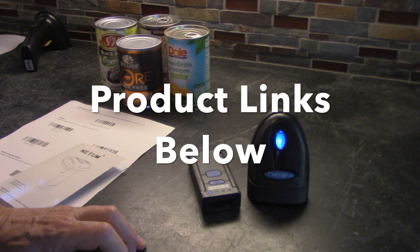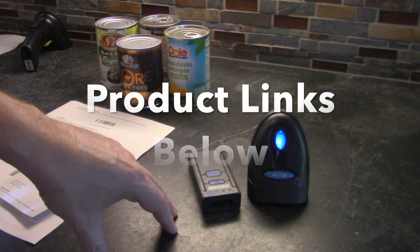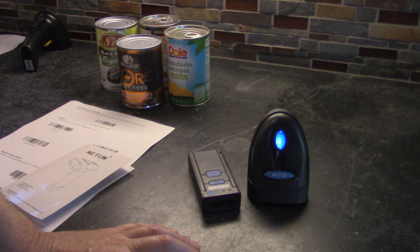I will put a download link for the inventory management program in the description below, and also some links to all three of these barcode readers. Thanks for watching and have a great day.